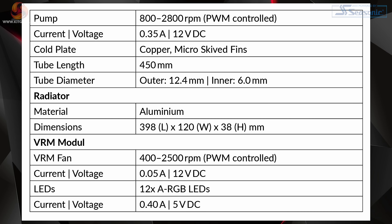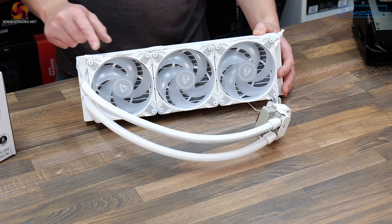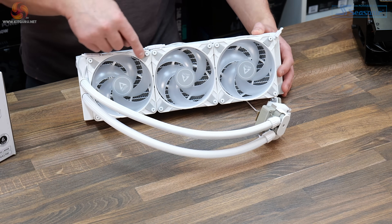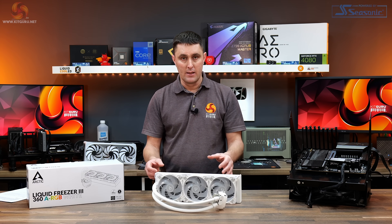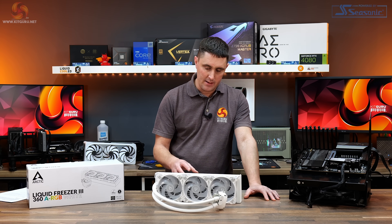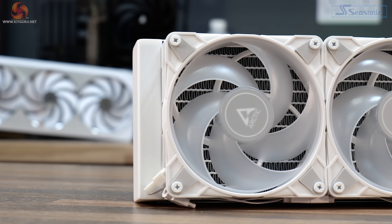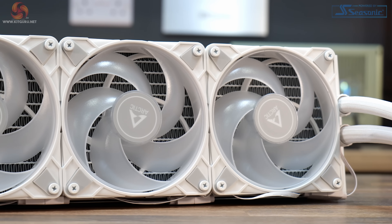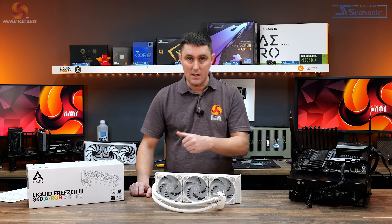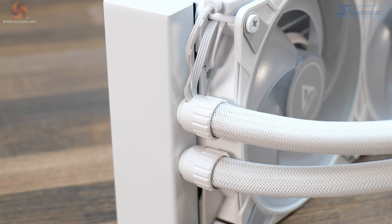The pump has a speed range of 800 to 2800 RPM according to the official specifications. Right out of the box the fans come pre-installed and the wiring is neatly arranged behind the fan screws on one side of the radiator. If you want to change the orientation of the fans you can easily unscrew them, put them on the opposite side and arrange the cables in a similar orientation. In terms of radiator design not a lot has changed compared to the Liquid Freezer 2, but there are a few minor improvements according to Arctic. All the wiring runs down the tubing and inside the sleeving of the tubing.